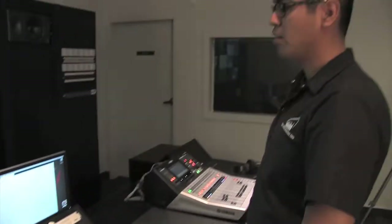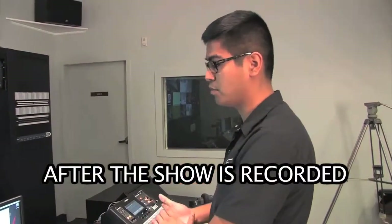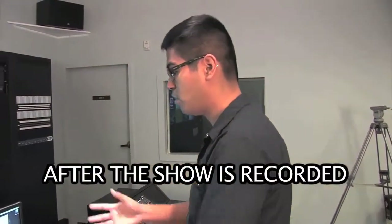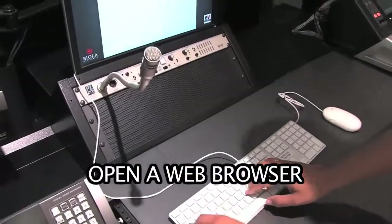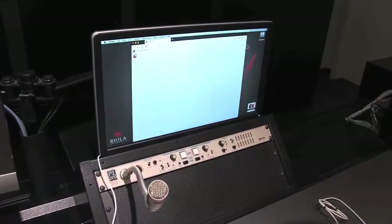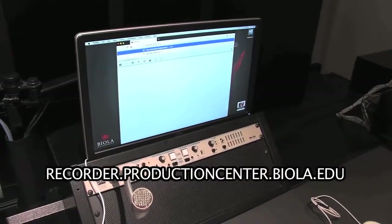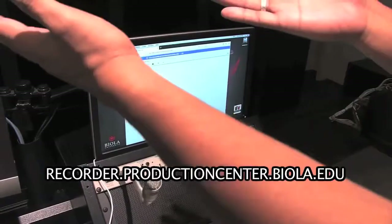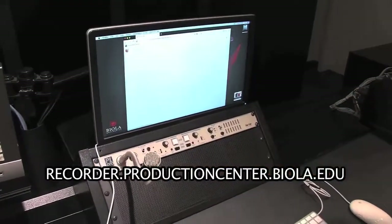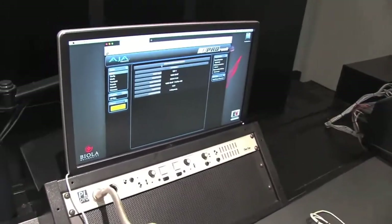Once the show is recorded, we want to take all of that footage and transfer it onto the Eagle Vision folder on the server. We can open up any web browser from anywhere on campus — we have this computer here available. We're going to go to recorder.productioncenter.biola.edu — that's the recorder that's in the rack over there — and we're presented with the interface for the AJA KeyPro rack.